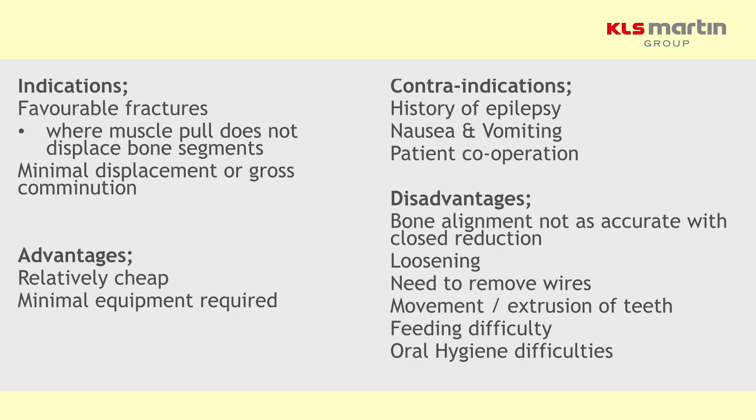So when would you use it? Ideally you'd have a favorable fracture — that means when you reduce the teeth together to get a stable dental occlusion, the bone ends are dragged together in more or less the correct anatomical position. It's not so good when the fractures are unfavorable. You can divide those into horizontal and vertical unfavorable, but in essence if you put the teeth together and the bone ends don't reduce, then it's an unfavorable fracture. This is much more likely if the fracture is grossly comminuted and you cannot achieve a good reduction.